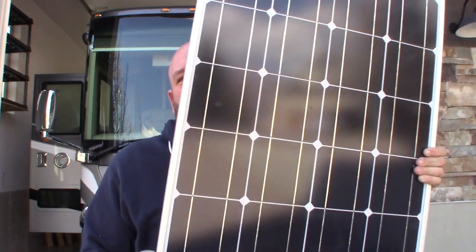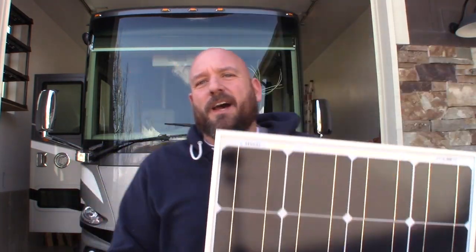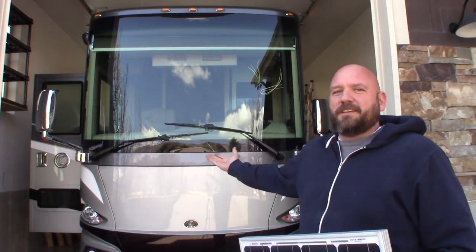Well hello! Welcome to Josh's Garage. Today I'm going to show you how to install five of these puppies on one of these puppies. That's a 500-watt Renogy premium solar kit and I'm going to install it from start to finish, from unboxing to boondocking. So hopefully today I can teach you something.